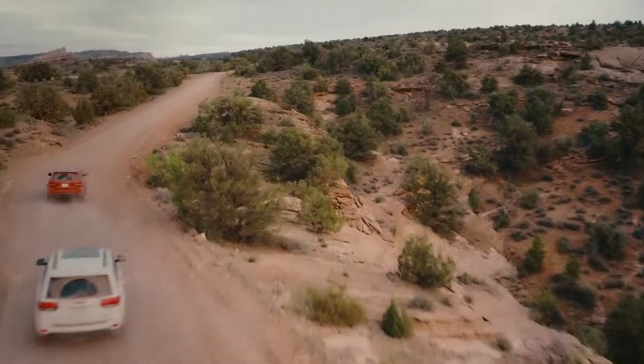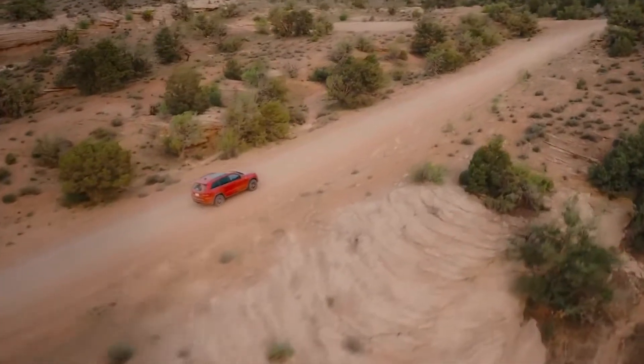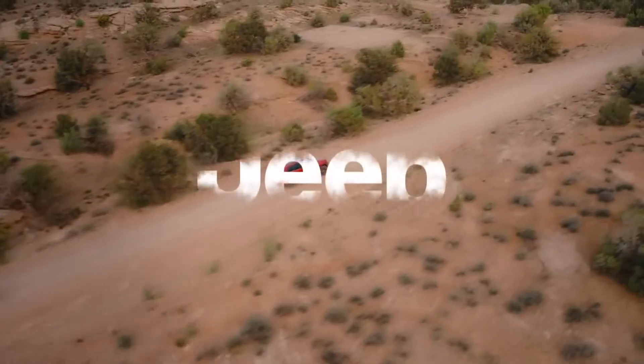Doing this kind of stuff is what the Jeep spirit is all about. If you've never been in a place like this, it really is awe-inspiring.